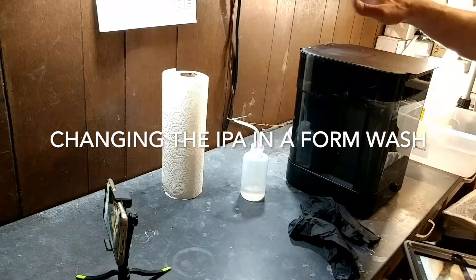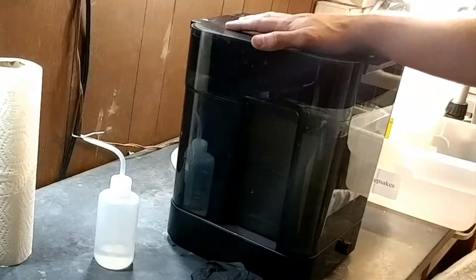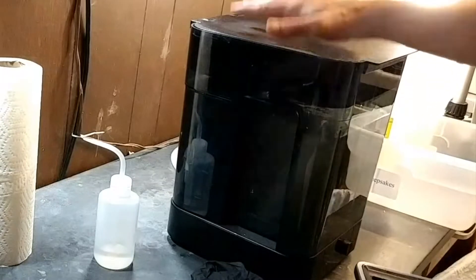Kate here. I'm going to attempt to change out the IPA in here. This is the first time I've done this, so we're going to see how it works.